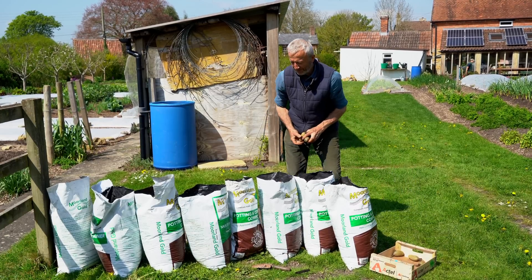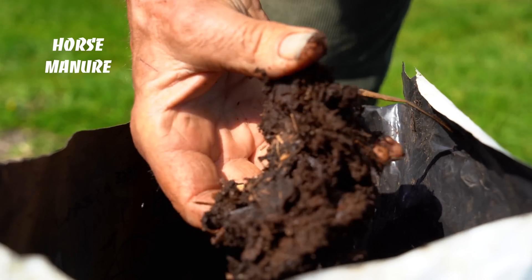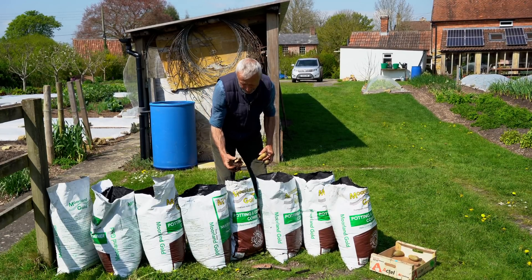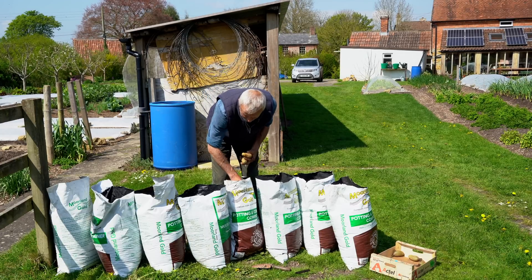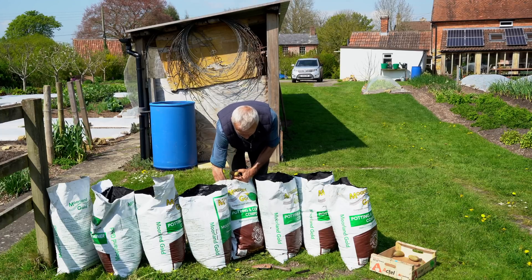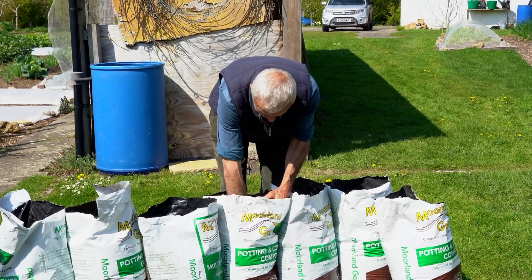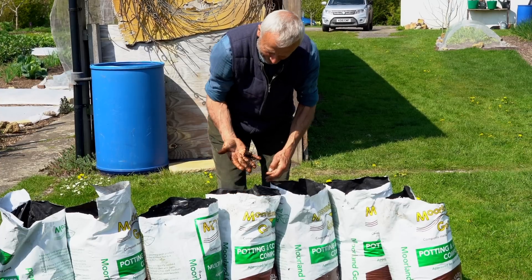Now we have classic, well-rotted — probably one year old — cow manure. I got it this morning from the local stables and you can see there's a little bit of straw. When one says manure there's an assumption of some bedding involved. It feels nice and warm. One advantage of sacks like this is that you can get rapid growth if they're in sunlight.